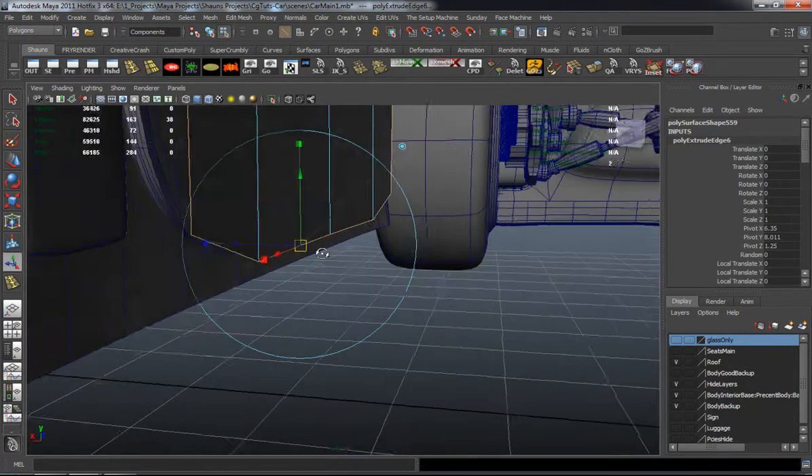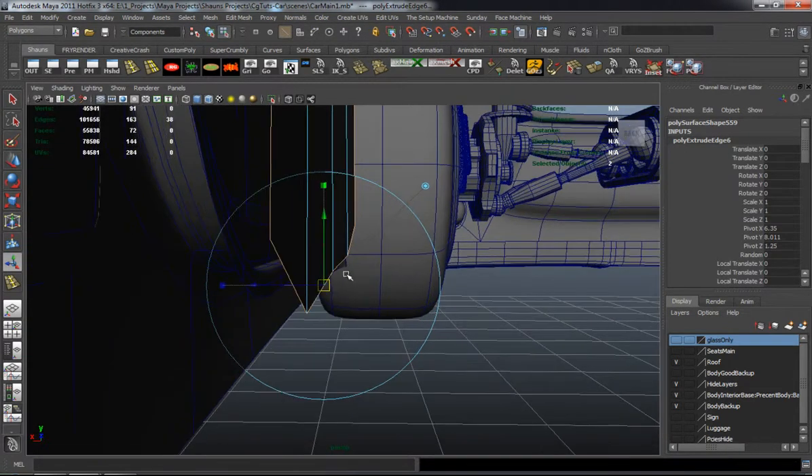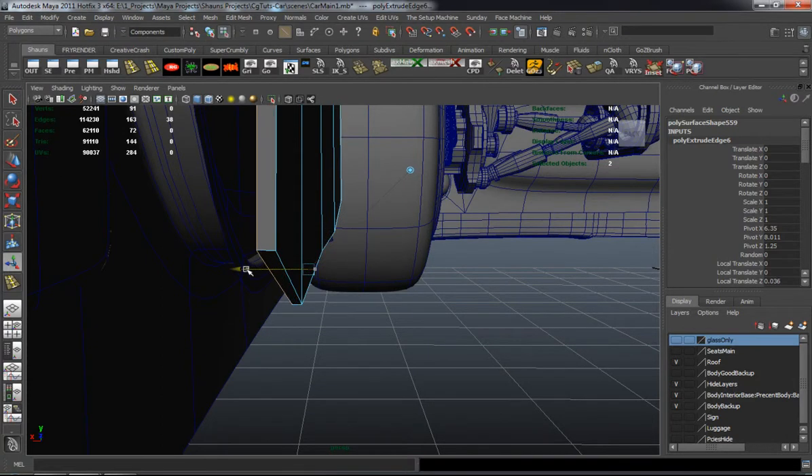This is all just shape refinement, really just trying to get it to be the way that you want it.